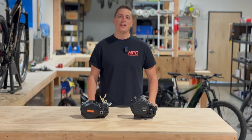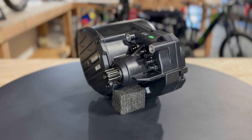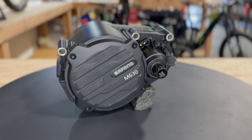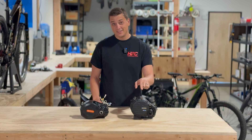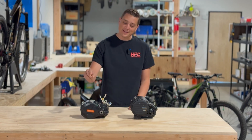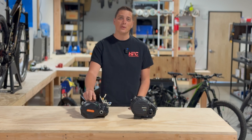Hey guys, this is Derek with HPC and I'm excited to show you the all new high output, high torque mid-drive motor from Bafang. So this is the M630,